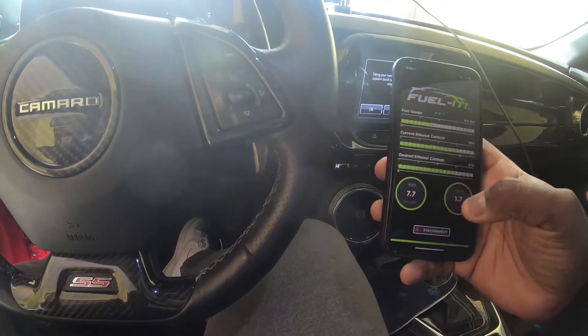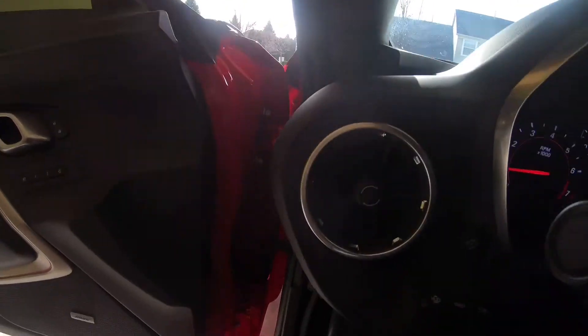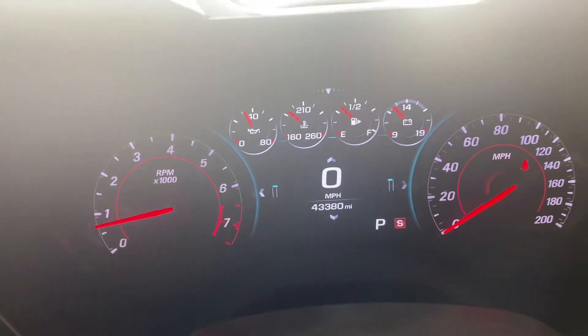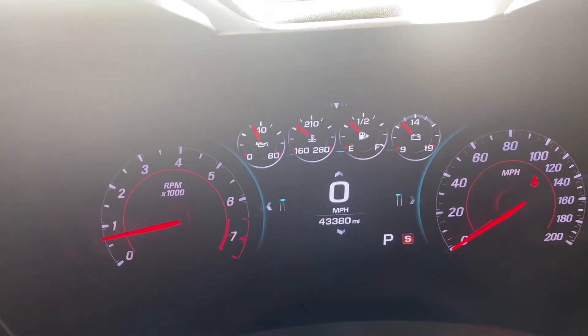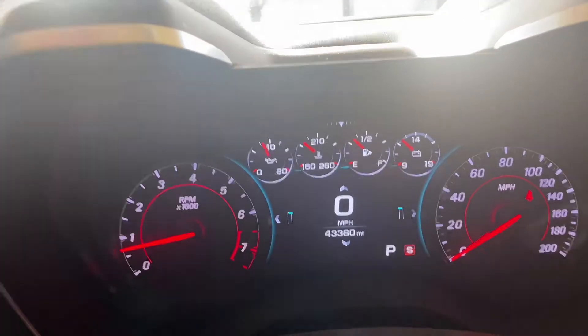It keeps me from guessing. I don't have gauges yet — I'm undecided on what gauge I want — but for now this works great. I'm at about half a tank right now, so I'm going to head to the gas station, fill it up, and you guys can see how it adjusts as I'm filling up and what content I end up with.